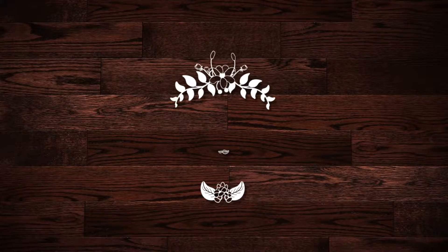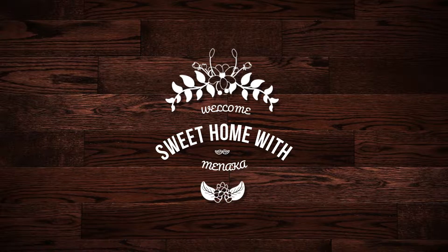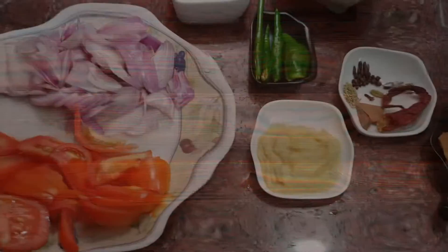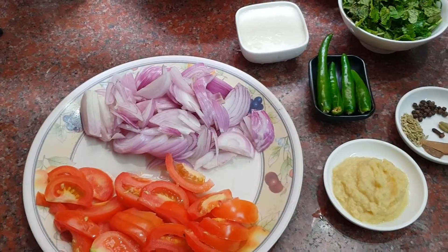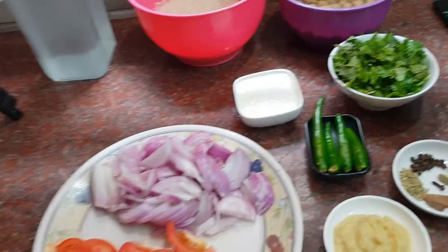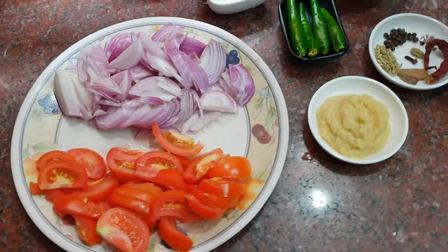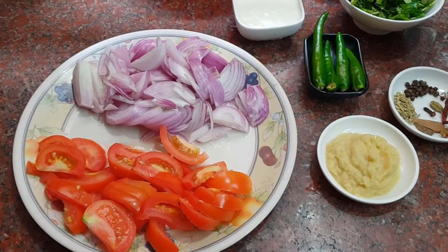Hi! Welcome back to my channel Sweet Home with Meenakam. For the New Year, this is the first video on my channel — I am going to cook biryani.